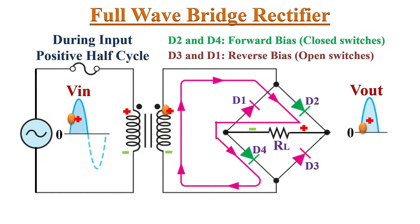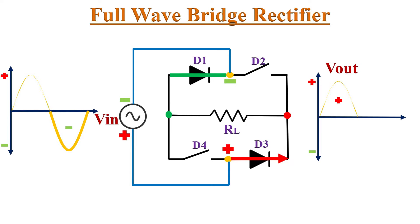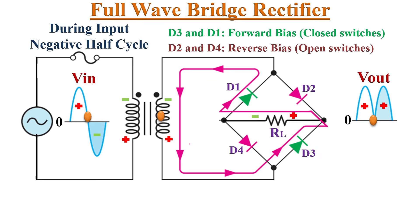During the negative half cycle of the input AC signal, the top end becomes negative and the lower end becomes positive. This makes diodes D1 and D3 forward biased — they conduct current — while diodes D2 and D4 are reverse biased and act as an open circuit. Hence we get output across load resistor RL through diodes D1 and D3, and the current flows through this path.